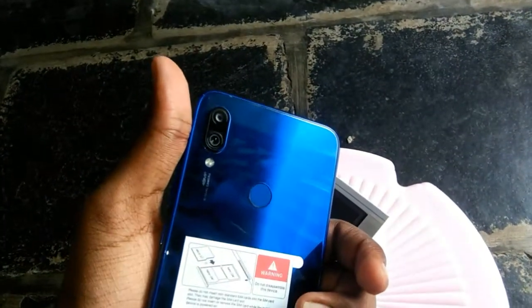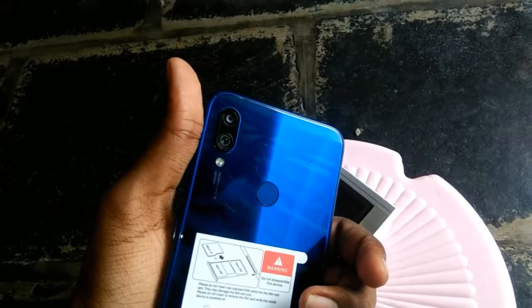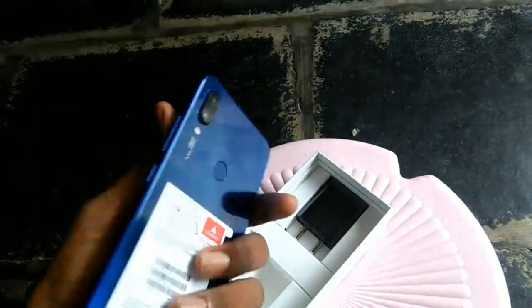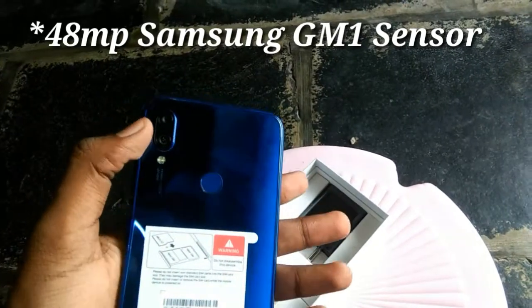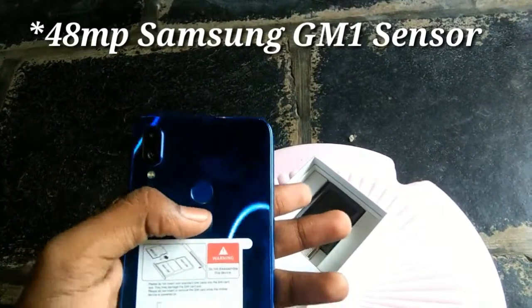This is the front and back. This is the back side. This is the glass body. The back side has a dual camera setup. This is the 48MP primary camera and this is the 5MP depth sensor.